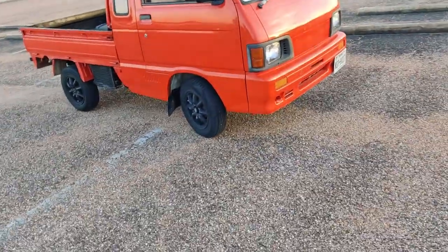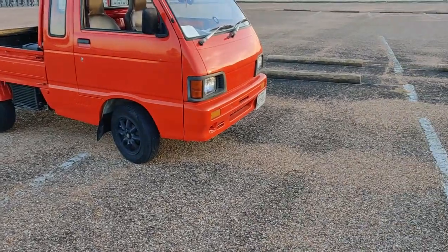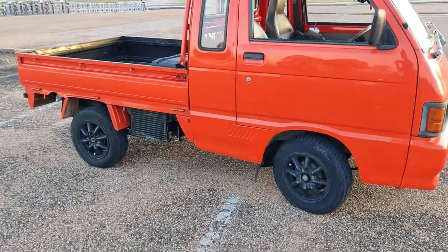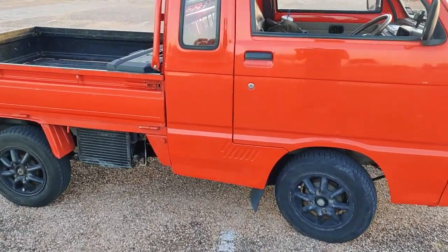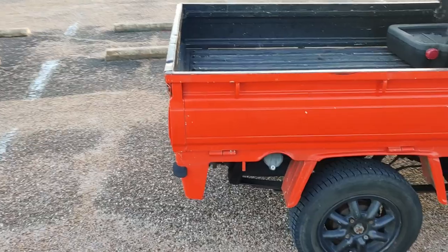Alright guys, welcome back to the channel. Today I'm doing a review on a 1991 Daihatsu S82P Jumbo. This is a rear-wheel drive only, single cam, three cylinder, 91 model personal vehicle.